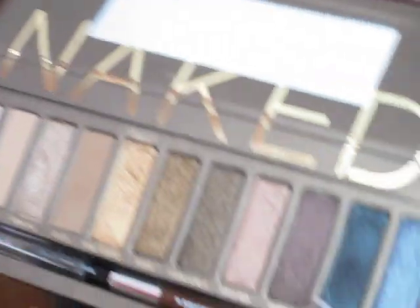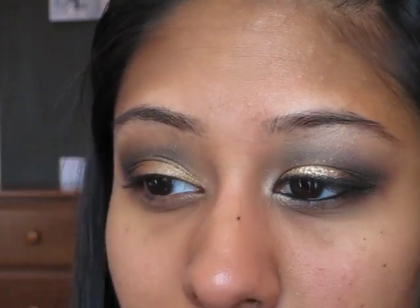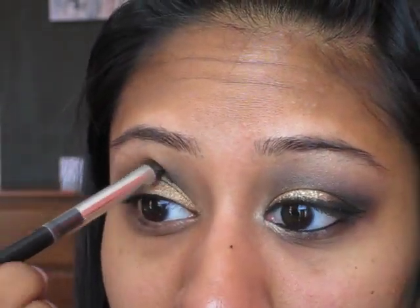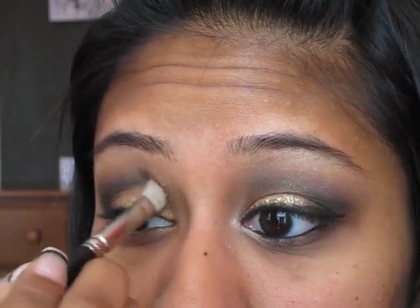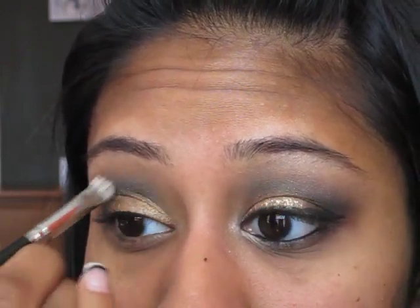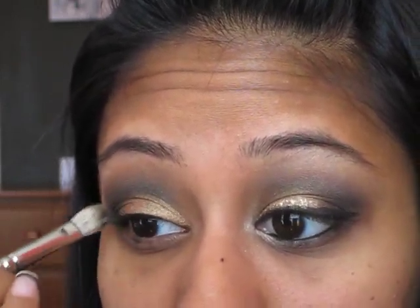Then I'm going to take a brush and pick up the Urban Decay Naked palette in the color Creep. I'm going to draw like a V — one right there and like that. Pick up a little bit more to deepen it up. Then I'm going to go back with the 217 and just blend it. Since Brun is lighter than this black that we put, it's going to help you get that gradient effect where it looks really well blended — not abrupt light to dark. Do you see that little bit of shadow right there? That's what you want.